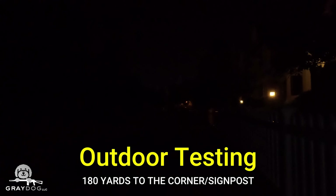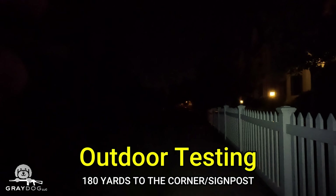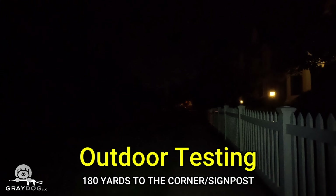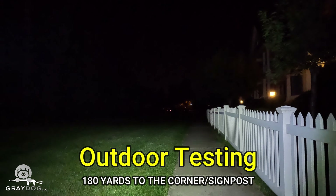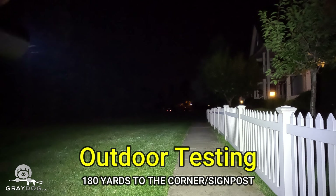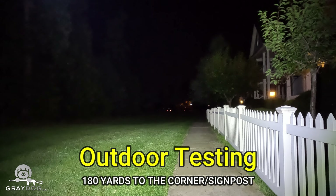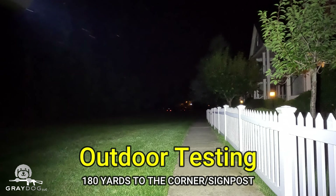Now we've got a little more distance down to that streetlight way off in the distance — about 160 to 170 yards. At 20 lumens, super hard to see any real difference at distance. At 200 lumens, we start to see a little bit. At 900 lumens, starting to see some decent flood. At 2,000 lumens, plenty of flood but still not quite getting that distance. Kicking it up to 4,000 — a lot of light, but super floody. Decent distance for what it is, but you're never going to get that punch like you get with a higher candela light.